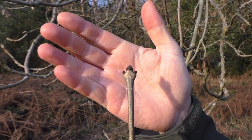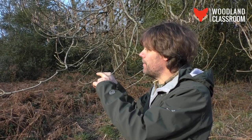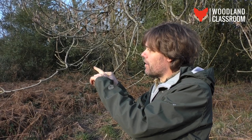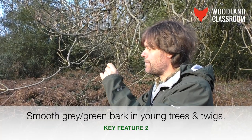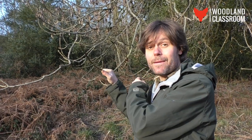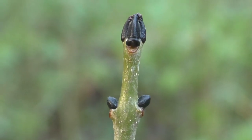The buds are quite large for the size of the twig as well, so they're very distinctive to see — you can spot them from a little distance away. The bark is also a very smooth grey, unlike the more mature stem at the back there that's begun to fissure with age.